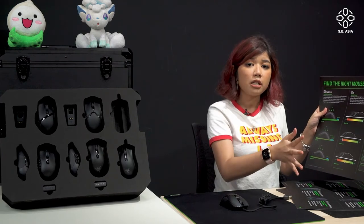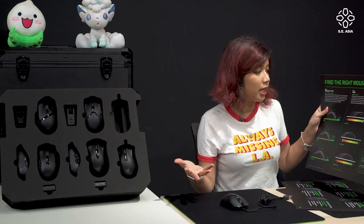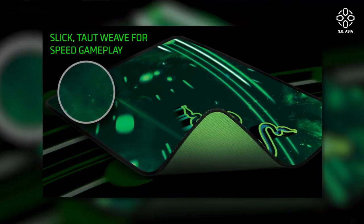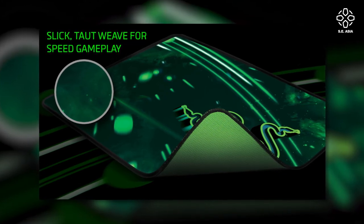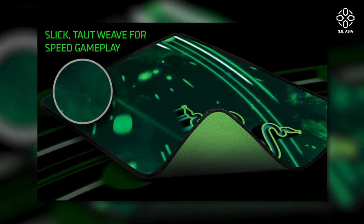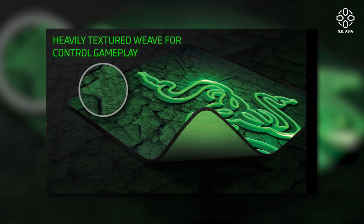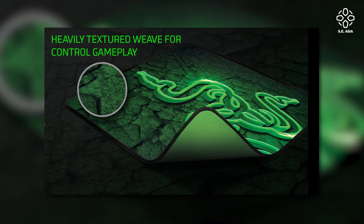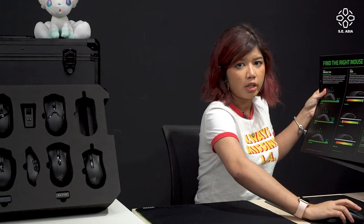For glide, you have either speed pads or control pads, depending on your gaming play style. Speed mats allow you to move faster with less effort — great if you play shooting games with low DPI. If you want something more controlled for better accuracy and precision, go for a control pad with less glide. It depends on what you prefer.